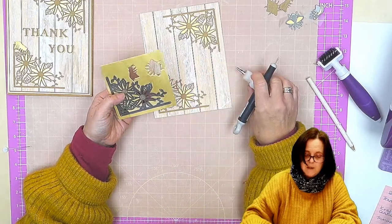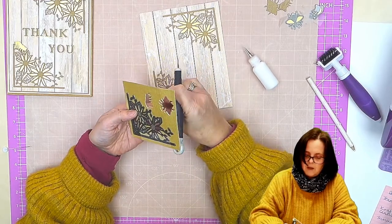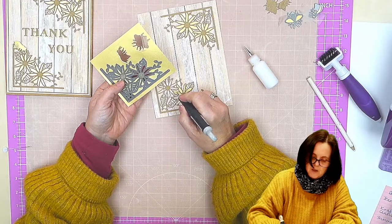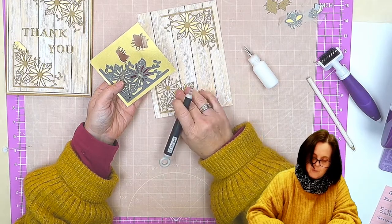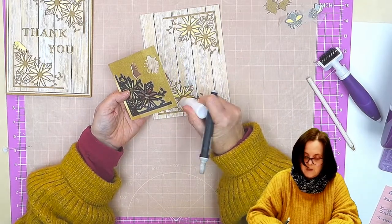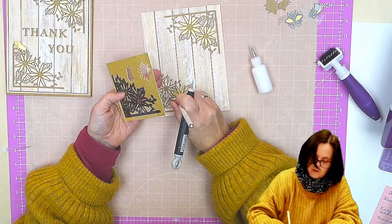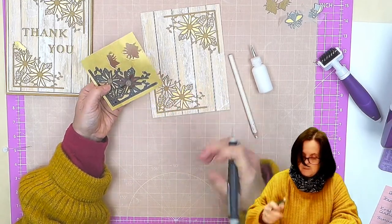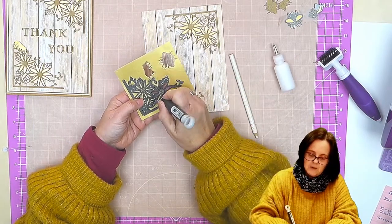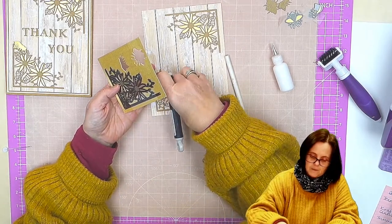It can be fiddly, but like I said, if you make sure when you take the die out of the machine, you try to keep all the pieces in and then hold it like this — first of all you can see where you are with which bit, and you've got it much more in control. That's virtually one flower done there.